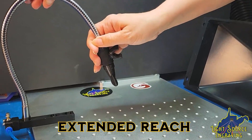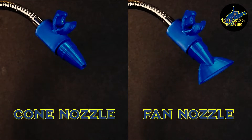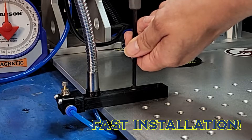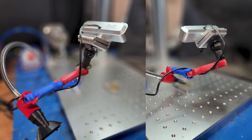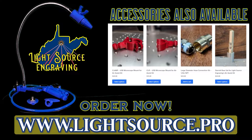The features include a flexible gooseneck with a wide reach, two nozzles for optimal performance, a flow control valve, fast installation, and two sturdy bases. The kit comes with everything pictured here. And are you freaking kidding me? It even comes with a camera mount. Head on over to lightsource.pro and order your kit today.